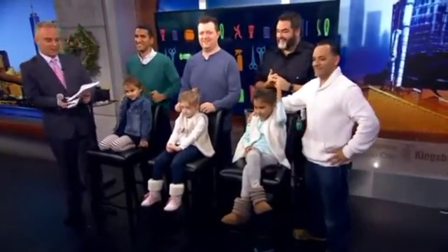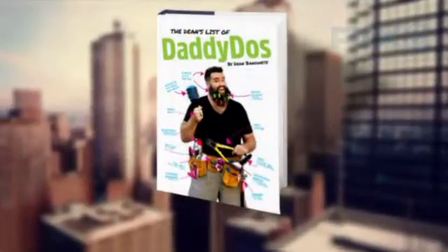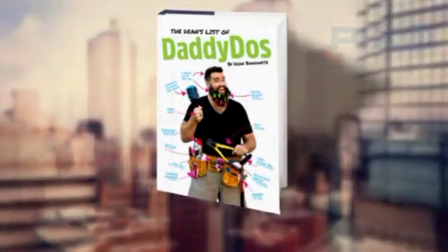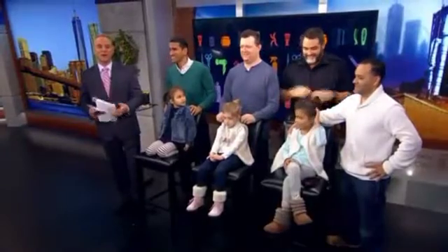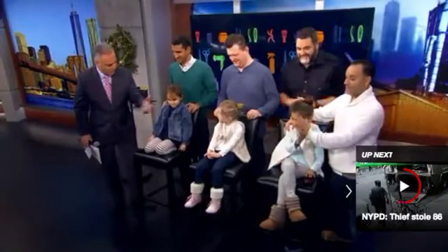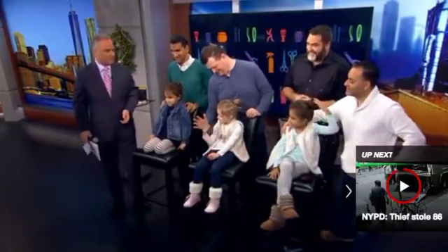Dean Banowicz, thanks for sharing your styling tips with us. Dean also has the book 'The Dean's List of Daddy Do's.' Dean, where can they get this book? Amazon. And thanks to the New York City Dads Group for helping us track down all these wonderful dads and their daughters. Happy Hanukkah, Merry Christmas, the whole deal!